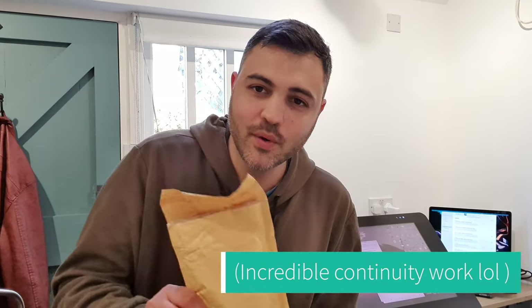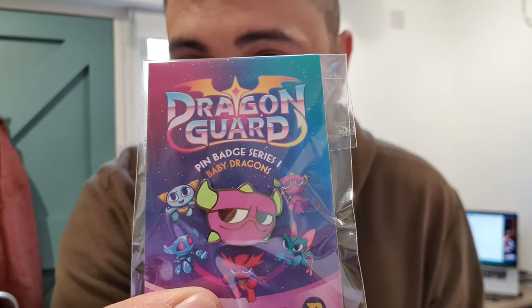This morning I worked a bit on monsters, went out for a walk, got shorter hair all of a sudden — ignore that. So anyway, I've got something else really cool to show you guys. These came in the post the other day: Dragon Guard pin badges. Dragon Guard is the series that I draw for the Phoenix comic each week.